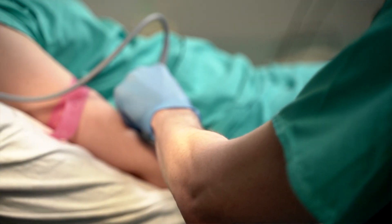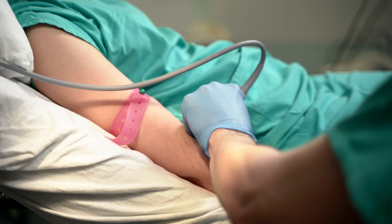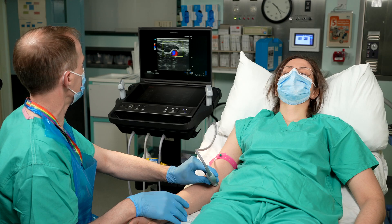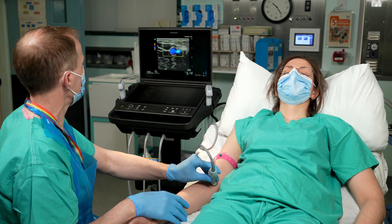You want to find a vein that looks relatively large and straight on the screen, and not too deep, otherwise it'll be too difficult to get into. Try to choose a vein that sits on a nice straight part of the arm, as vessels overlying elbows and wrists will probably move and kink, making your line more likely to tissue or come out. Hands, wrists, and elbows are all mobile body parts, and cannulas placed in these areas tend to have a shorter lifespan than cannulas on straight parts of the arm.